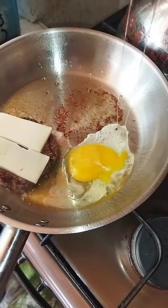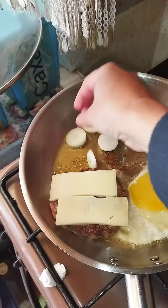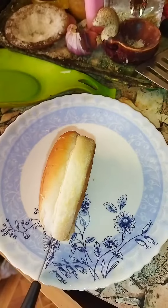Break one egg. Beautiful. Salt it a little bit. Now add the onions on the side. Spice it with plough spice. Cover with lid and cook for 3 minutes.